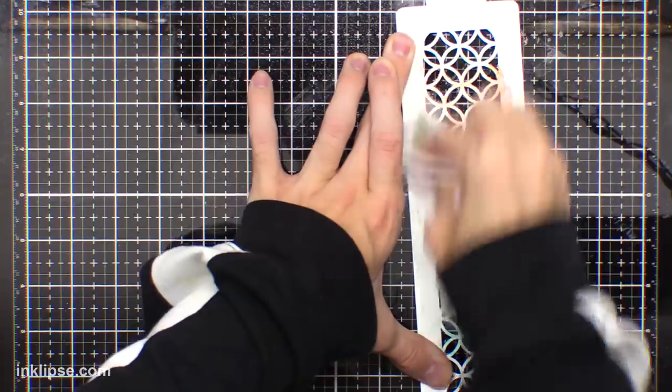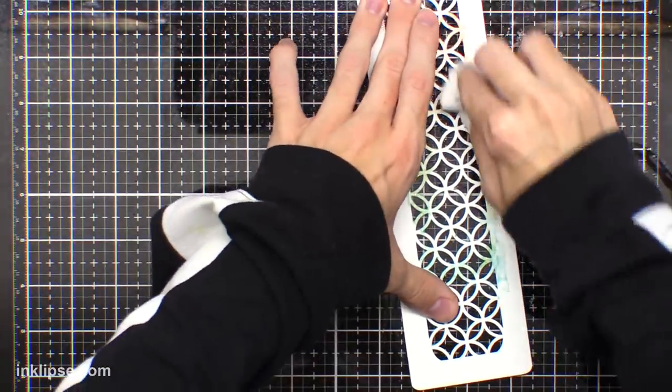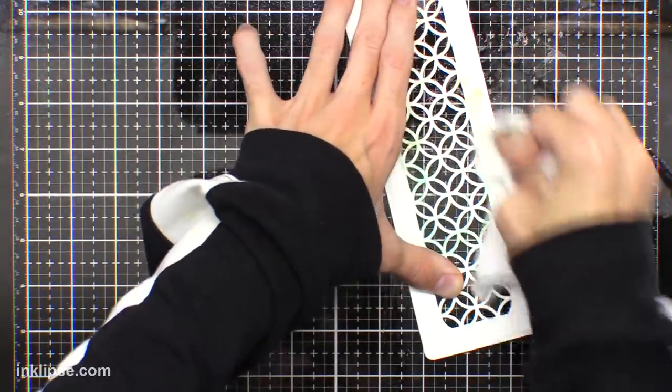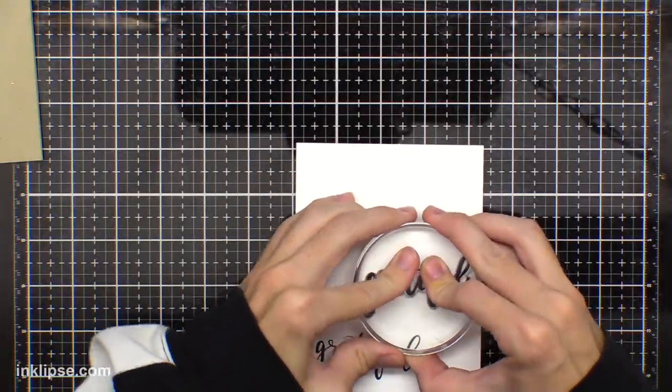To clean my stencil, you could use a scrubber to really get all this stuff off. I just wipe it off with a paper towel and some stamp cleaner — it comes off pretty nicely, but you could definitely use some more harsh cleaners. Then it's pretty easy to clean the little glass mat too.